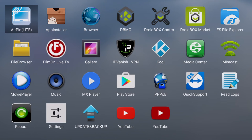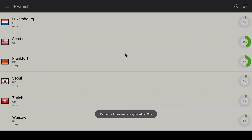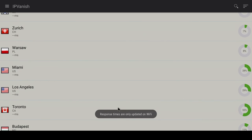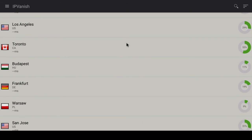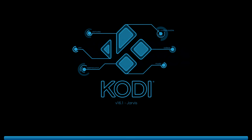We also have IPVanish VPN. Droidbox customers get their first month of IPVanish for around 99 cents. You can use this to mask your location, which is great if you live overseas and still want to catch up on British TV, for example.